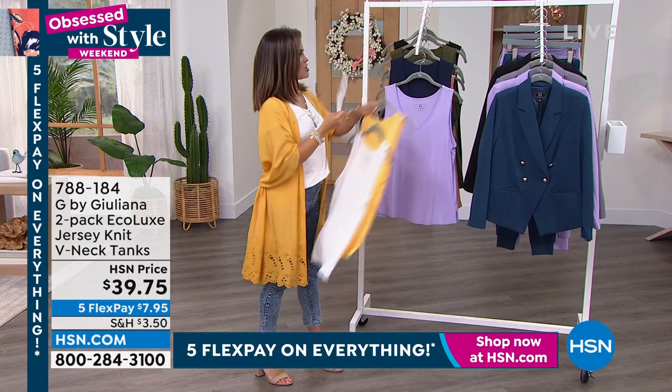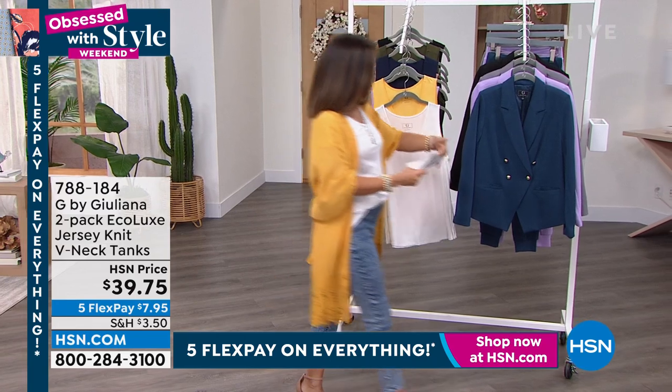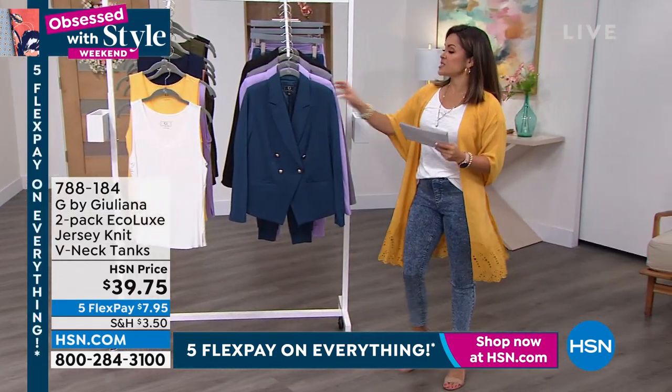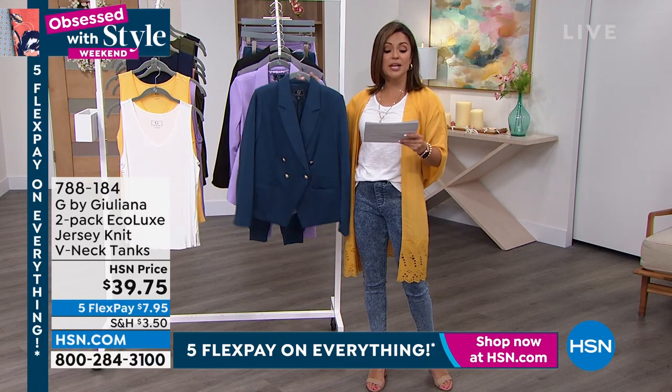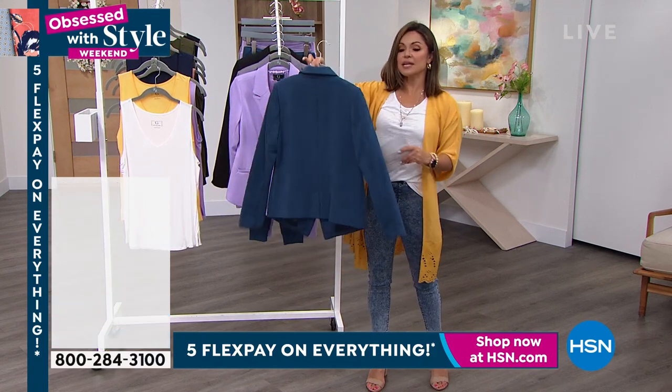We've got a couple more great items to show you before we end this hour. This blazer, I happen to know, is a huge customer pick. In fact, it has 27 reviews and 21 of them are a perfect five-star. This is the Scuba Knit Blazer.